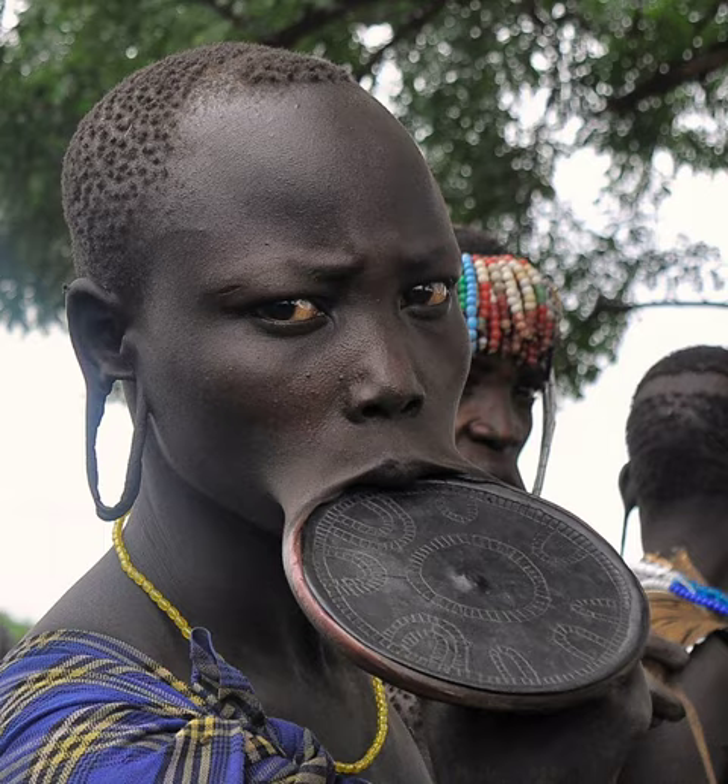The final diameter ranges from about eight centimeters to over twenty centimeters. In 1990, Beckwith and Carter claimed that among the Mursi and Surma women, the size of their lip plate indicates the number of cattle paid as the bride price.